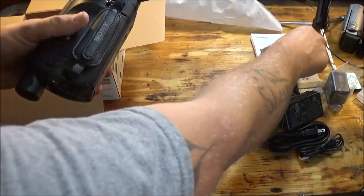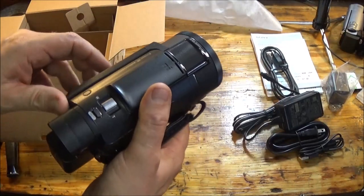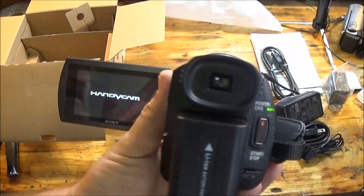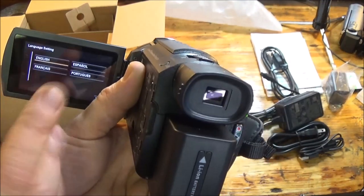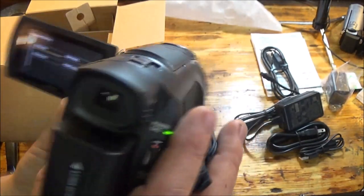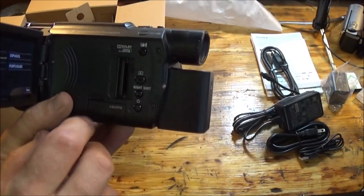All right, let's install the battery — just clips in like that. A lot of guys don't like this but it's the same as the one we're using now: as soon as you open it up the power kicks on. All right, now here's one of the features — night shot. It does have night vision. And here's where the SD card goes.